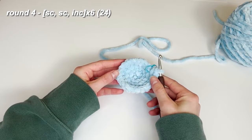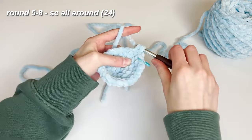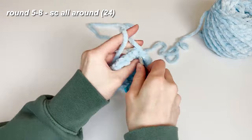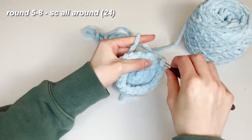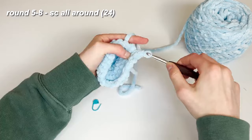Now we're done with increasing — we're just going to be single crocheting all around. Take your stitch marker off, single crochet, place it back in. Place one single crochet into each of the stitches all the way around. We're going to do this for the next row as well — just single crochet all the way around, add your single crochet, place the stitch marker back in, and single crochet all around.